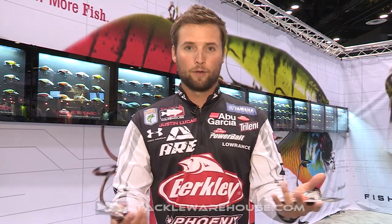This one specifically is the Digger, available in a six point five and eight point five. Just like the name, it's gonna be a five to seven foot diving jerk bait or crankbait for the six point five, and then you're gonna have a seven to nine foot diving bait in the eight point five.